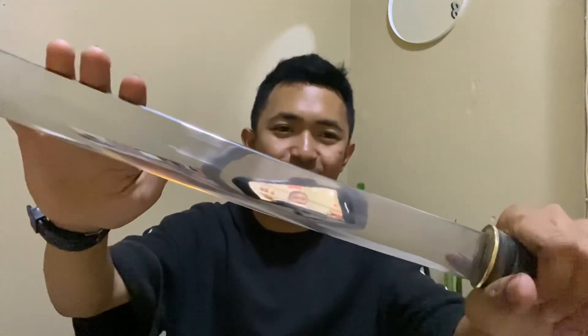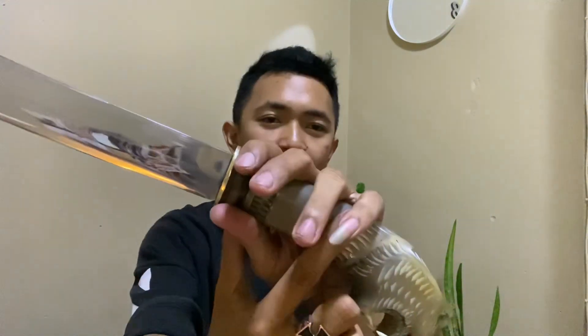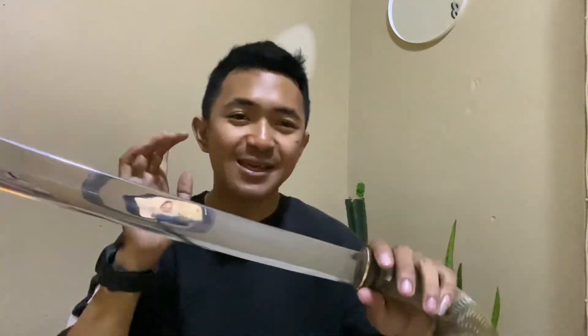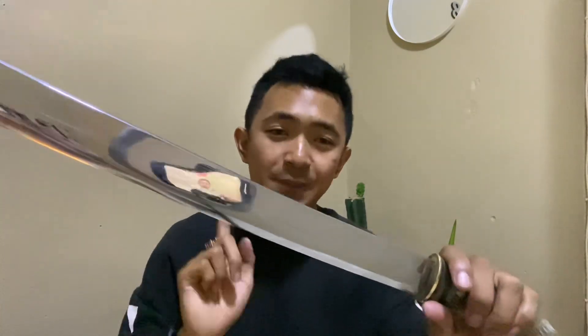Dan untuk materialnya, ini terbuat dari baja permersi Unimum, sangat langka juga ya teman-teman. Dari tanduk kerbau bule juga langka, bahannya dari permersi Unimum juga langka. Jadi golok ini sangat istimewa, tetapi harganya insya Allah tidak merogoh kocek teman-teman semuanya.